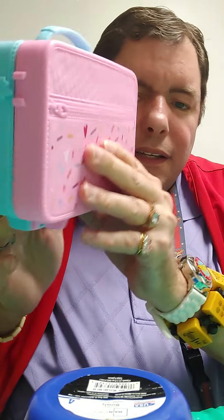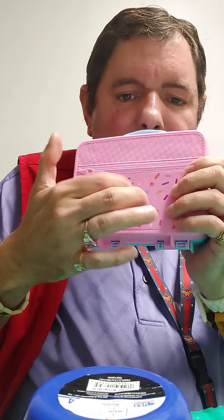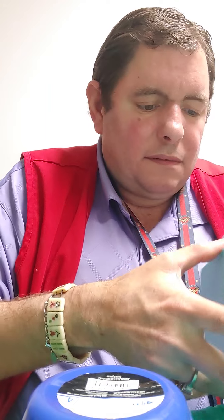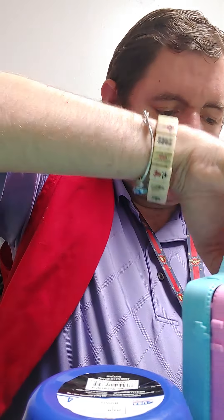This is what the box looks like, and it's got a little confetti thing on it. It says Baby Alive. We're going to figure out how to open it.